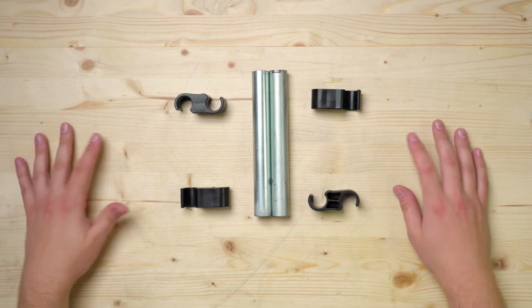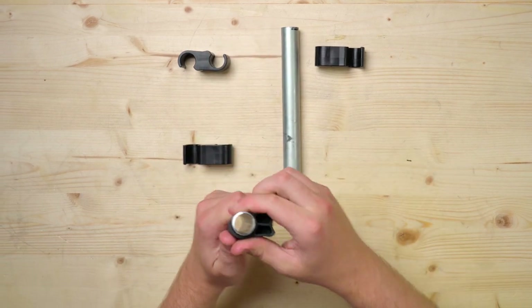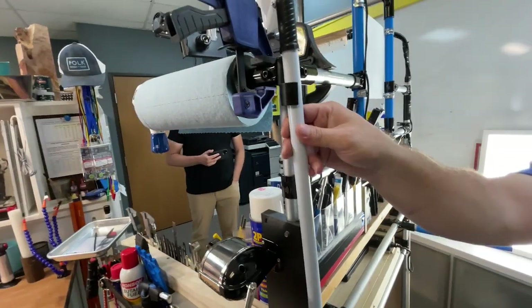Next up are these clips that I think are used to hold flags and different things onto boats, but they work perfectly with conduit. All you have to do is snap them on easily, and as you can see they have a nice snug fit. It's a great solution for having two pieces of pipe side by side, or you could use them to mount things with similar diameters like a broomstick.